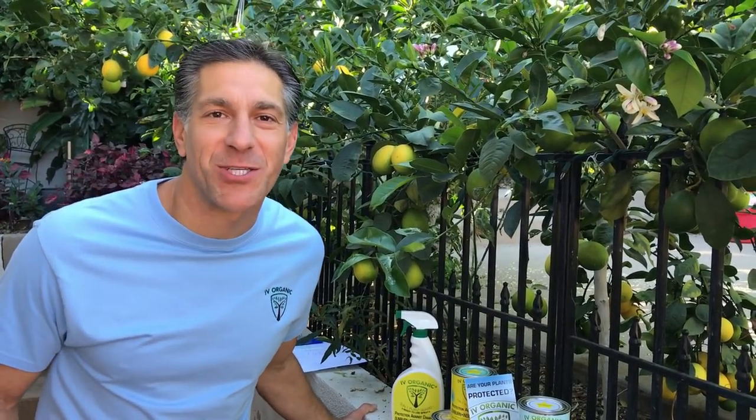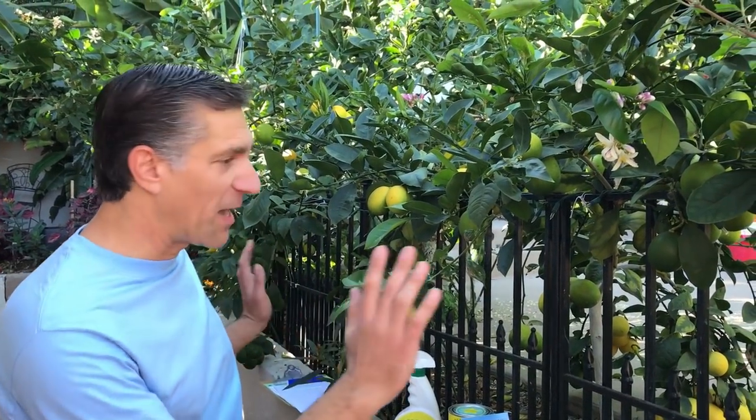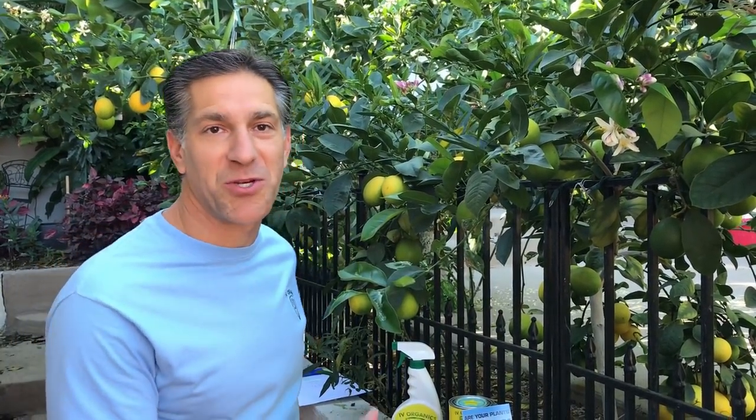Hi, my name is Charles Malky, a biologist and plant expert with Ivory Organics where we grow cool plants. Today we're going to be talking specifically about pruning and feeding, and we're just going to be working around these sweet Meyer lemon trees.